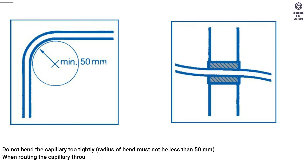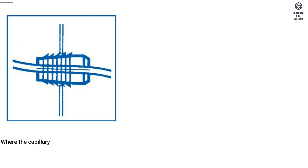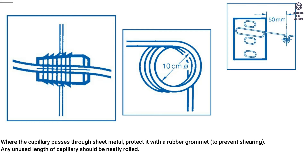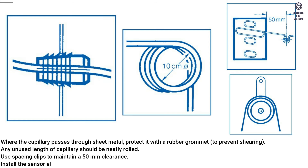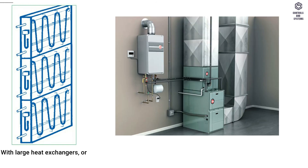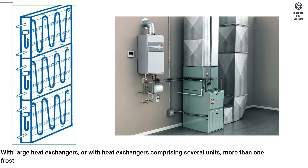When routing the capillary through internal or external walls, always use a lined and insulated conduit. Where the capillary passes through sheet metal, protect it with a rubber grommet to prevent shearing. Any unused length of capillary should be neatly rolled. Use spacing clips to maintain a 50 mm clearance. Install the sensor element using capillary supports. With large heat exchangers, or with heat exchangers comprising several units, more than one frost thermostat must be installed — minimum one per unit.